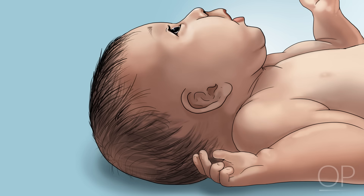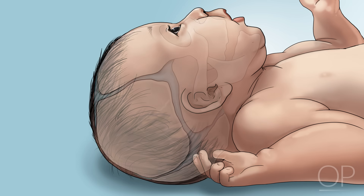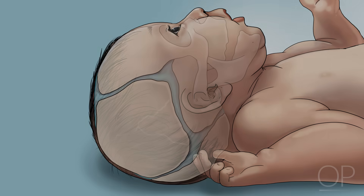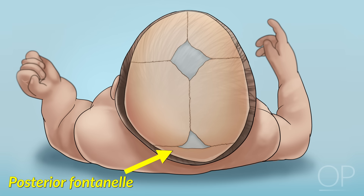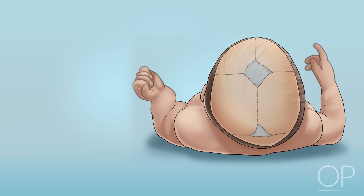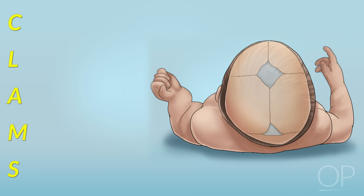Next, what is the shape of your patient's head? A newborn skull is made up of several bony plates that meet along flexible cranial sutures. In the center, they form a soft spot known as the anterior fontanelle. There is also a smaller fontanelle in the back, the posterior fontanelle. The first letters of the cranial sutures and fontanelles spell out the word CLAMS.